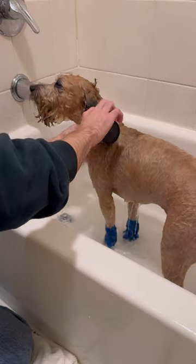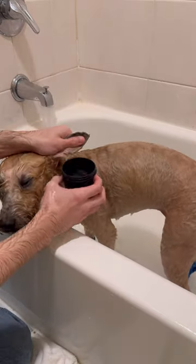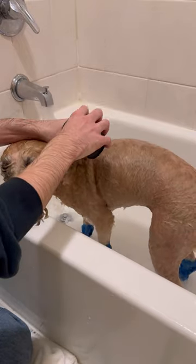My dog Ginger is mostly good for the bath — she will try to sneak her way out if she can. If your dog doesn't like the bath, go slow, bring treats, and have a calm vibe. It's super important when rinsing the ear to not get water into the ear because moisture in ears leads to infections.